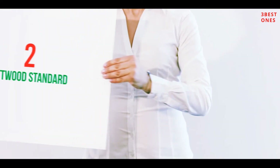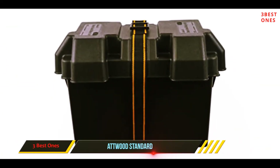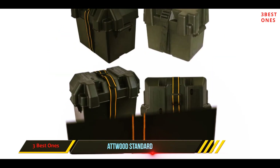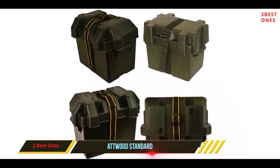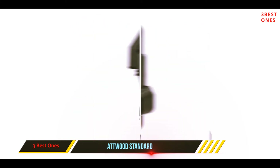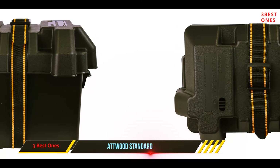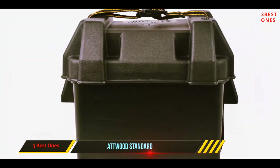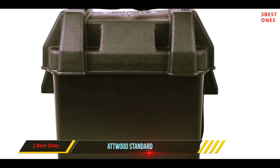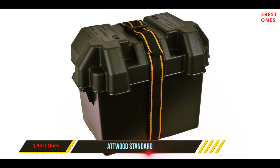Coming in at number two, the Atwood Standard. This is the basic standard battery box. All of Atwood's battery boxes meet US Coast Guard specifications. The box comes with a strap that holds down up to 350 pounds of force, which is four times the requirement. The Atwood box is made of polypropylene, which is highly acid resistant and tested successfully in temperatures from minus 20°F to 120°F. This box comes with hardware to mount to your boat, large and sturdy handles, and ventilation holes.